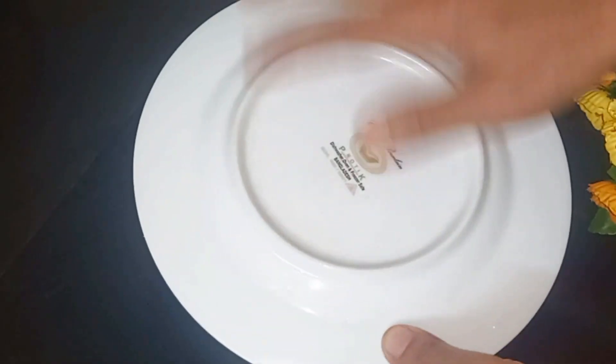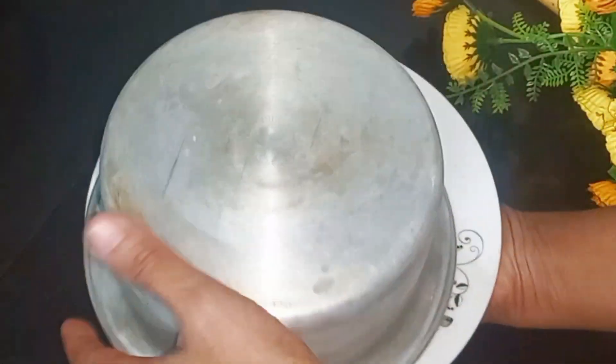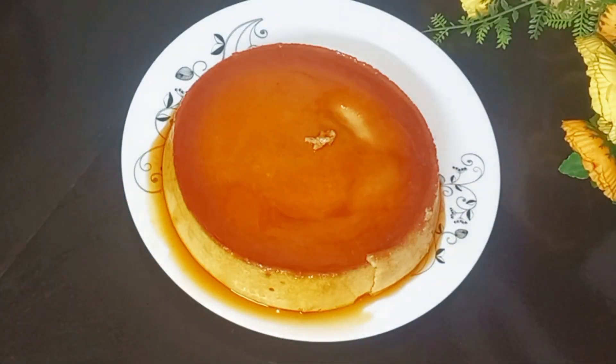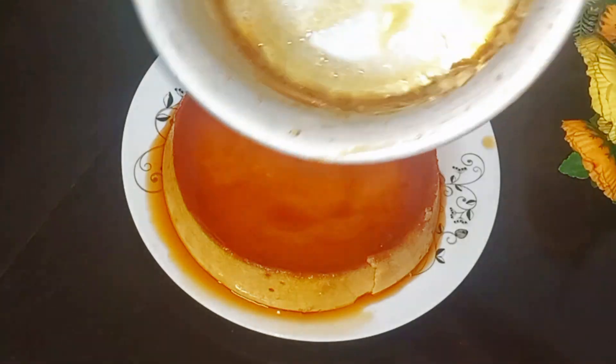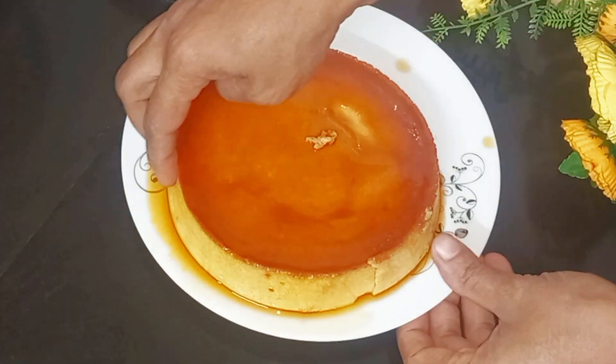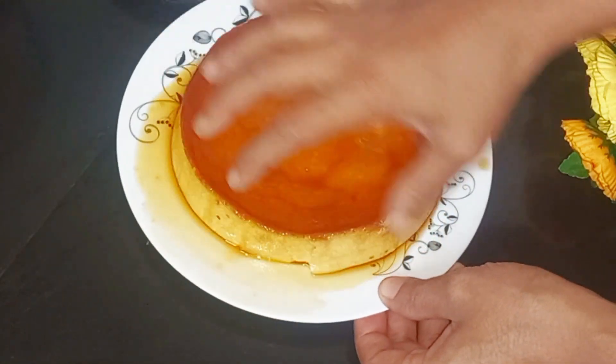If you want to put it on a plate in your dish, you can see how beautiful the pudding is. If you look at this dish, it is beautiful. This recipe is very beautiful.